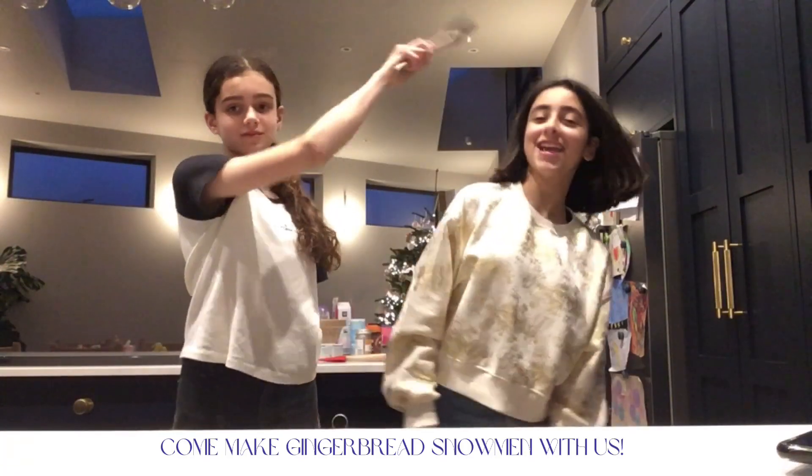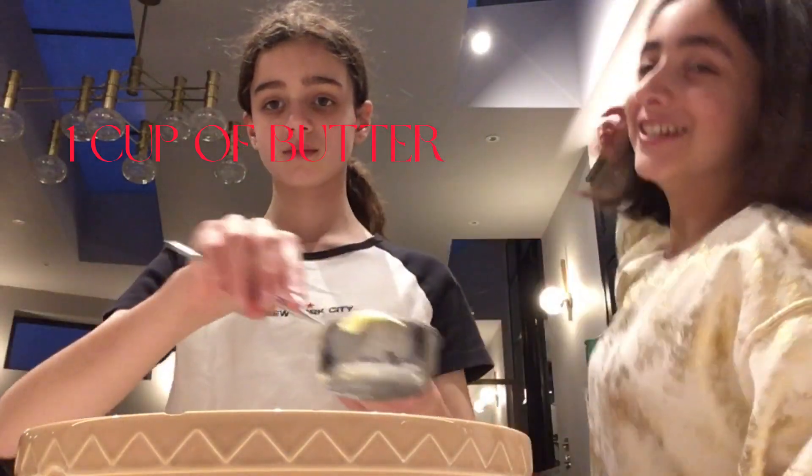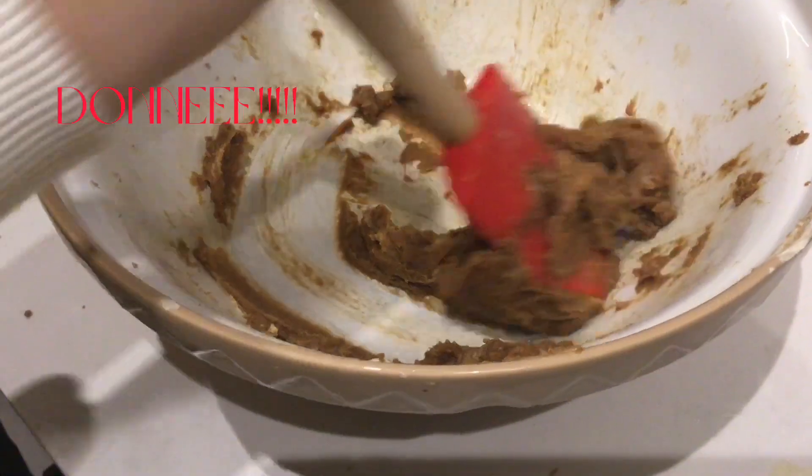Come make gingerbread snowmen with us. First, add one cup of butter and one and three quarters cup of sugar, then cream them in a dish.